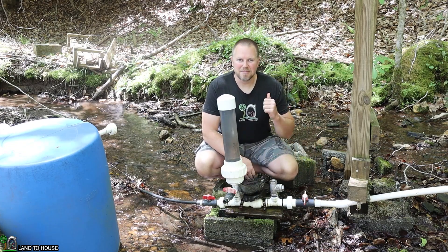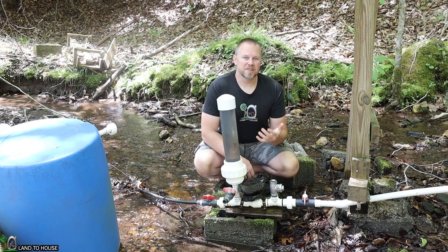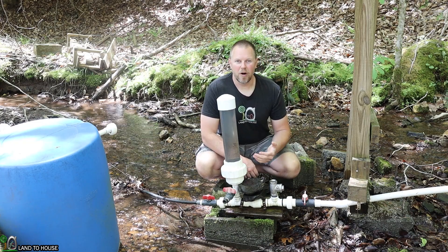Welcome to the Land of the House channel. I'm Seth. This is a hydraulic ram pump — a water pump that does not need fuel or electricity to operate, only flowing, falling water.